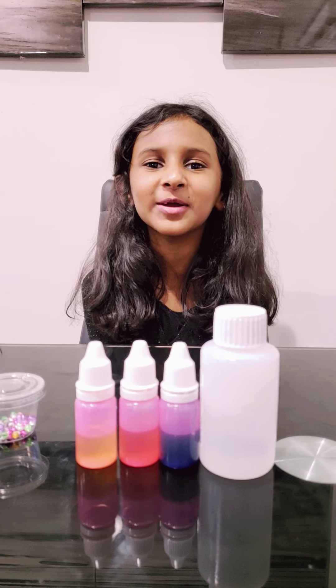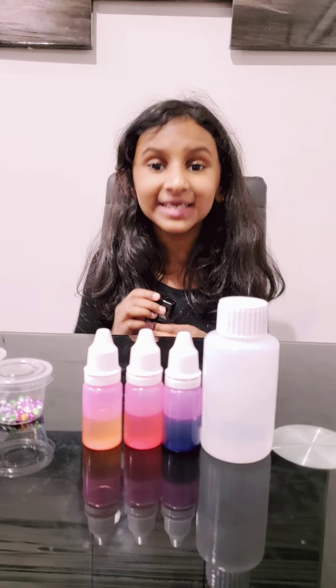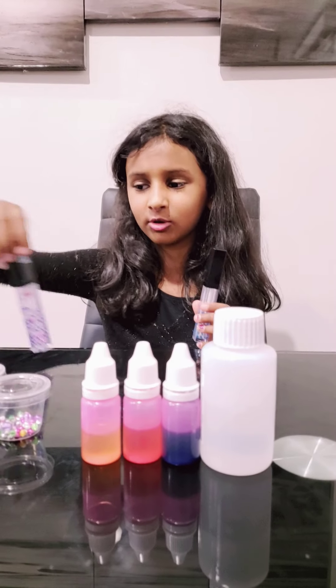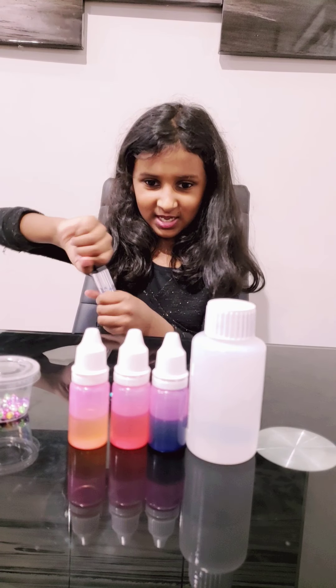Hi guys, so today we're going to make lip glosses. I made this one for me and this one for my mom. We're going to make one for my sister today, because she likes blue a lot — she only holds blue stuff a lot. So we're gonna get started.